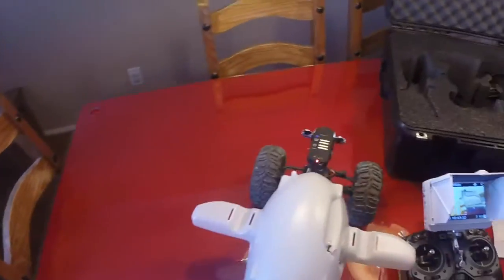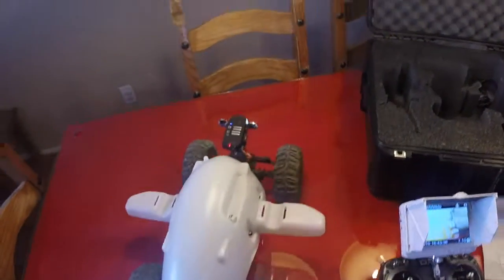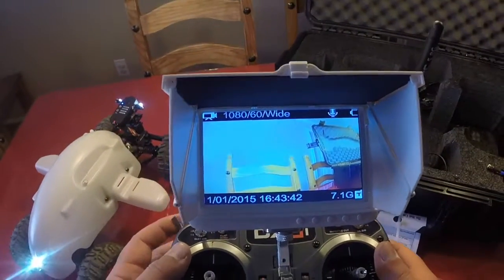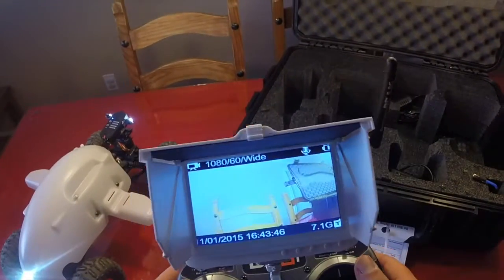Two big main additions. You get the addition of a reverse camera. Now that reverse camera is going to be controlled by this switch right up here on the top left corner. If you watch the CrawlBot right now on the monitor — now you're in reverse. You flip that switch forward, now you're in back and forward.